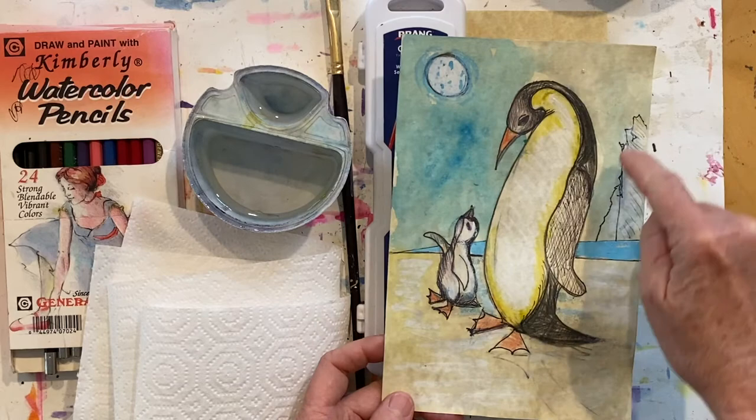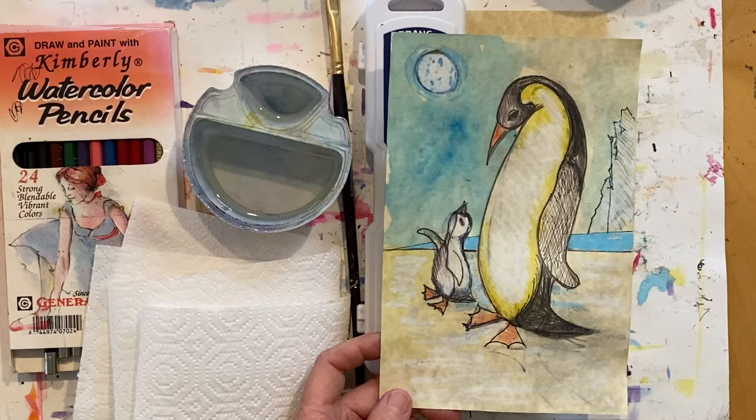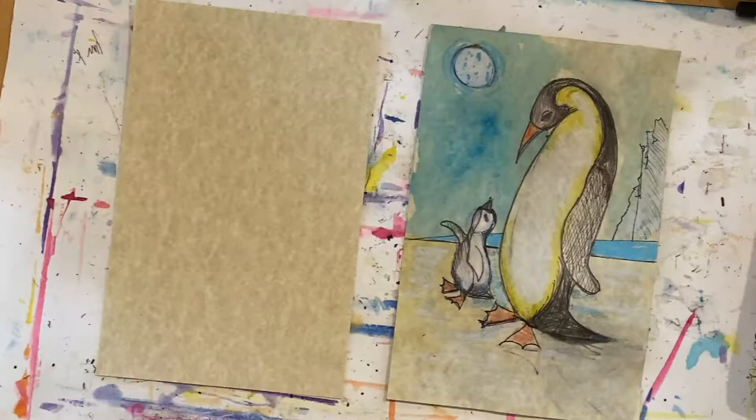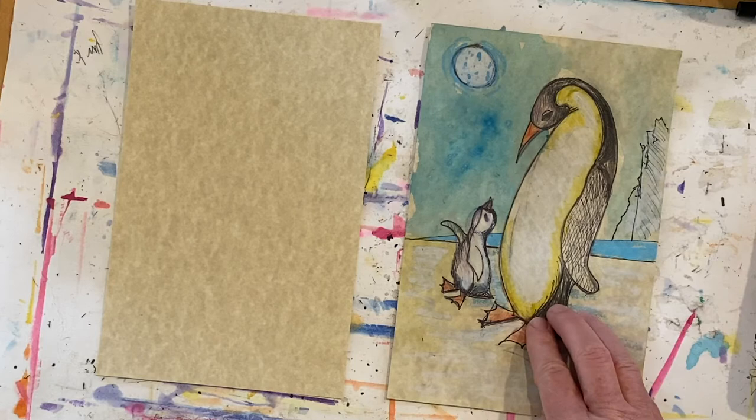Now would be a great time to pause the video, get your workspace set up, and gather all your art supplies. Meet me back here and we'll start creating emperor penguins. Did you get your supplies? Then let's get started. We're going to start by drawing the adult emperor penguin first.